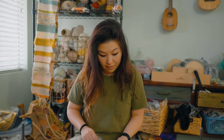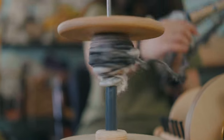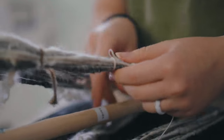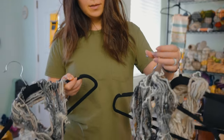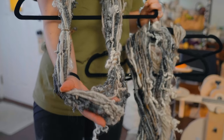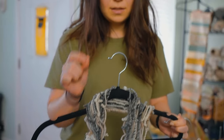The end product is super soft. These are the yarns that I've made, and I'm going to steam them. This is the one that just came off the spinning wheel, so you can see all the little kinks in there. I'm going to steam them so that it'll set the yarns and get rid of those little kinks.